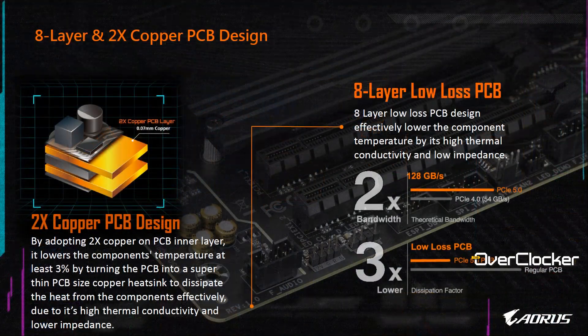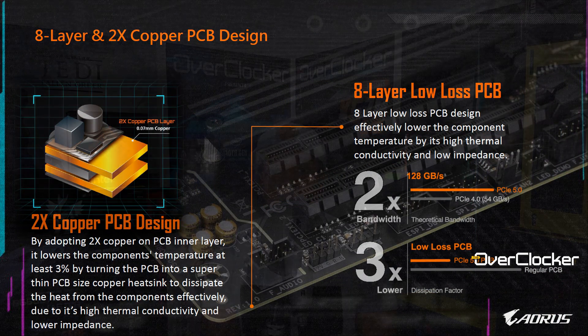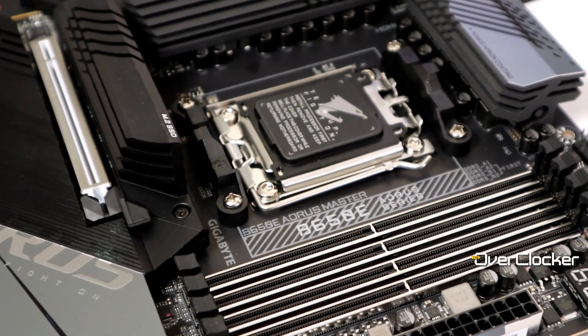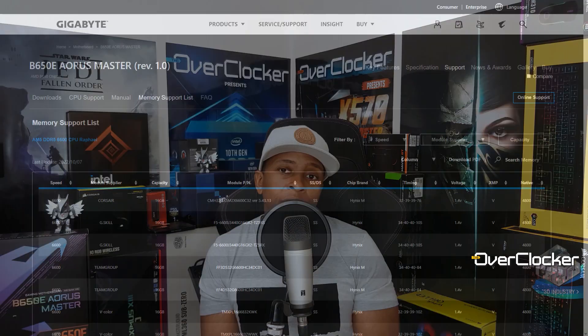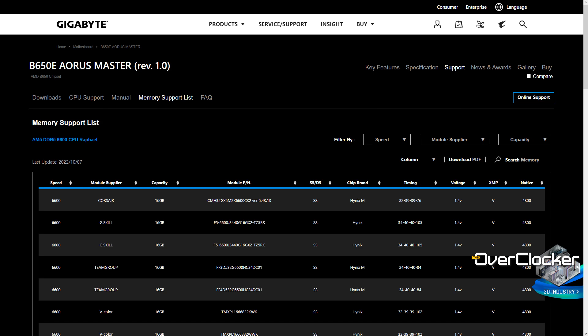Another thing that makes this a high-end board — and this is my suspicion, I have no confirmation — is that I believe this is an eight-layer PCB. The reason I say that is it also supports some of the highest DDR5 overclocking I've seen on an AMD platform. My only other AM5 experience was with an X670 board rated to DDR5 6400, while this one is rated up to DDR5 6600.